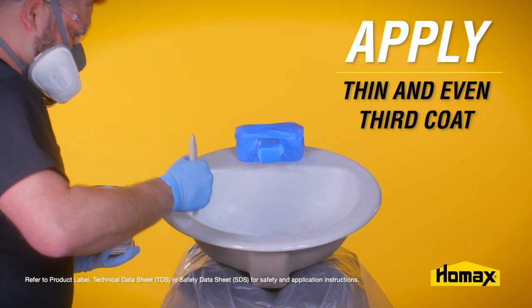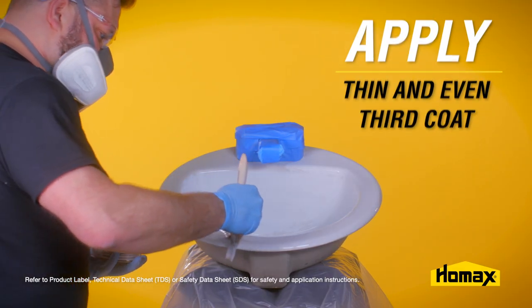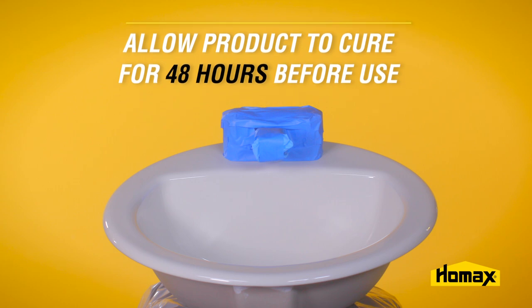If you do NOT achieve full hide in a glossy white surface, follow the process to apply a third coat and then allow the product to cure for 48 hours before use.